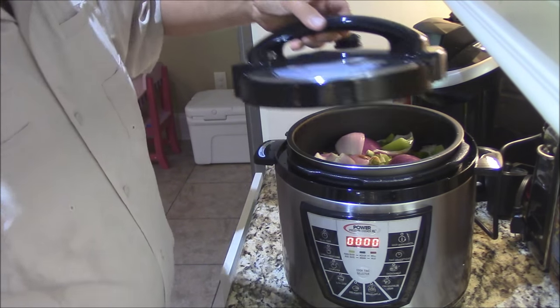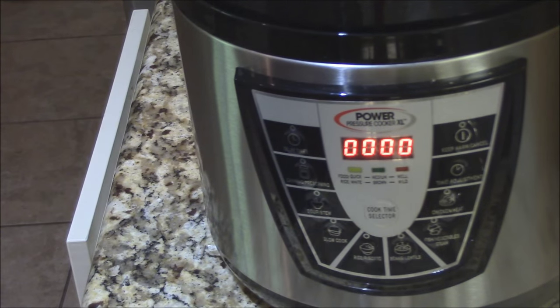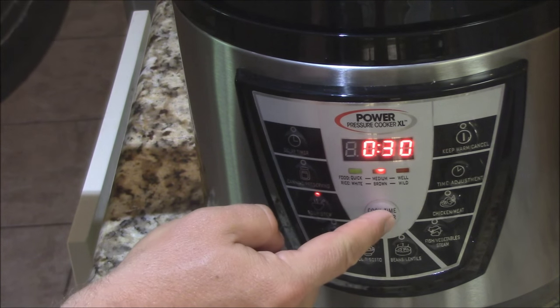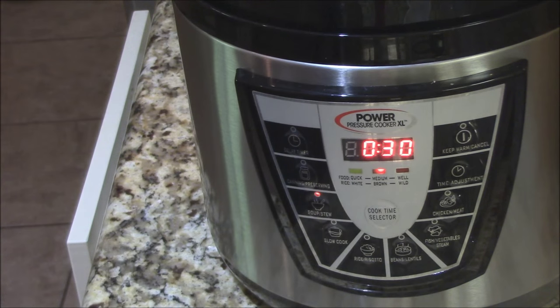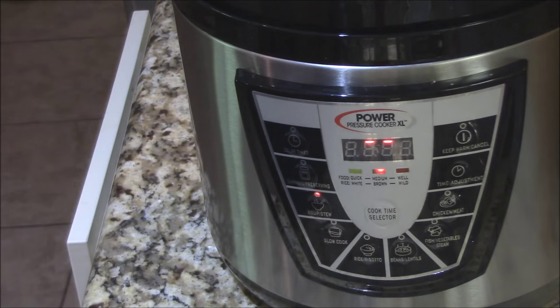We're going to go ahead and get our lid on here. Alright, we've got the lid locked. Now I'm going to show you how we set this. I'm going to select soup/stew for this one — not slow cook. It's set for 10 minutes by default, so I'm going to turn the time up to 30 minutes. Go ahead and let this thing go for 30 minutes. You can see it's heating the pot up and getting the pressure right. You want to make sure your pressure valve over here is closed. Once that heats up it's just going to cook for 30 minutes. It's going to be a nice, tasty, and pretty healthy dish — rosemary chicken with thyme and vegetables.